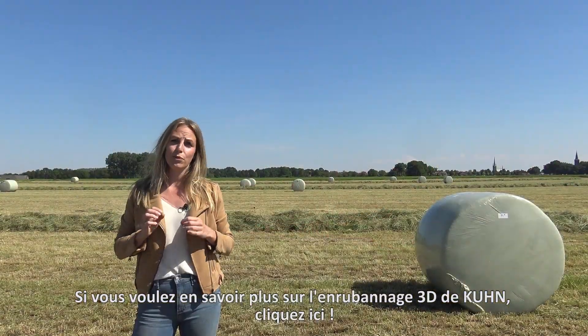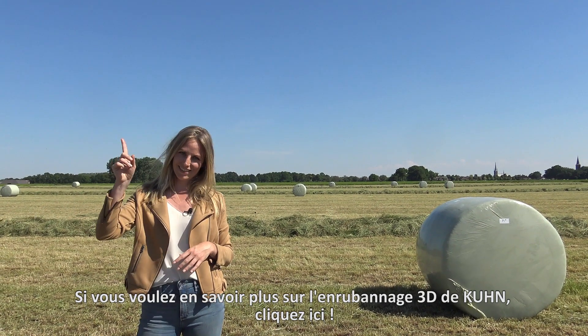If you want to know more about Kune 3D Wrapping, click here.